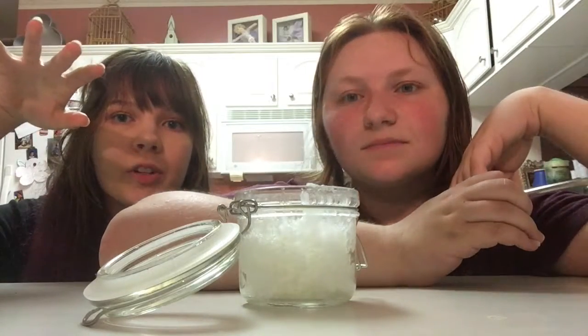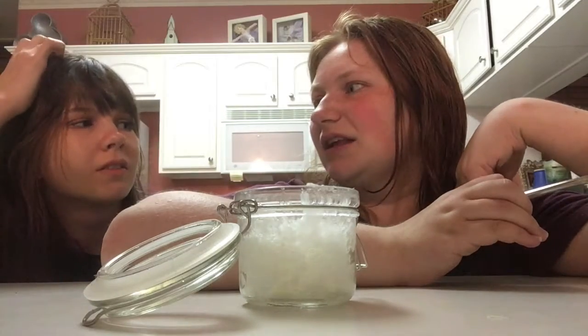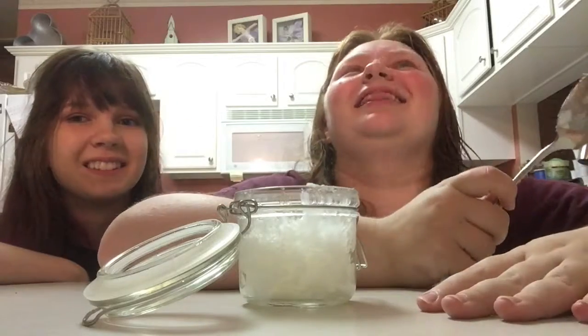But don't worry, we're not unclean. This was like three or four years ago — I can't even remember when it was. Like three years ago? I was still in high school, yeah, it had to be at least like three years ago. Anyway, back to making lotion.